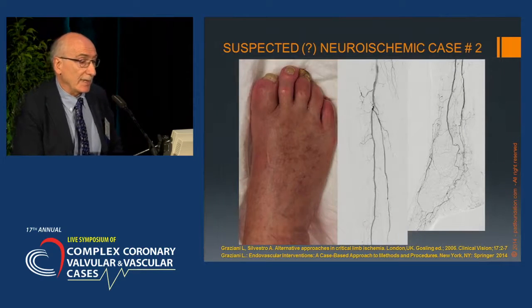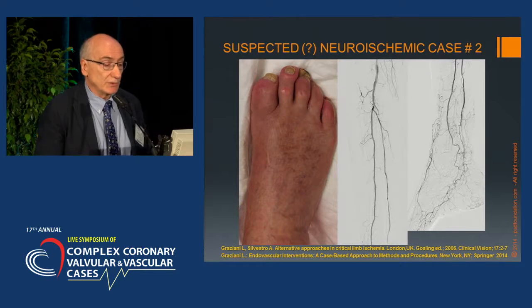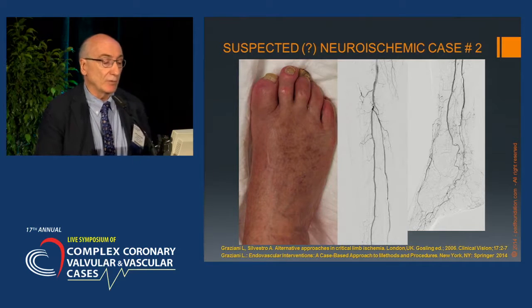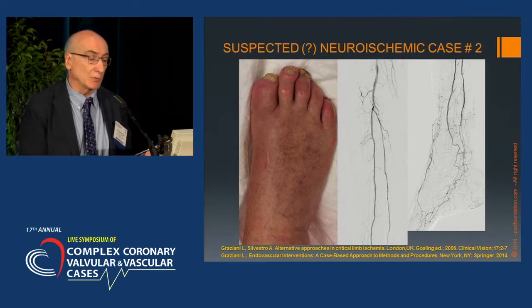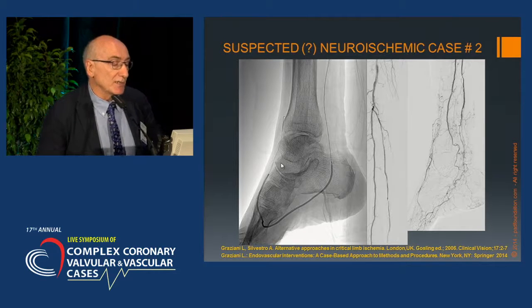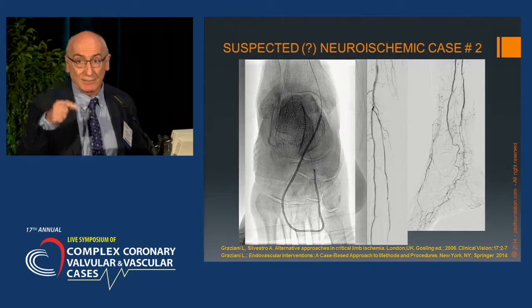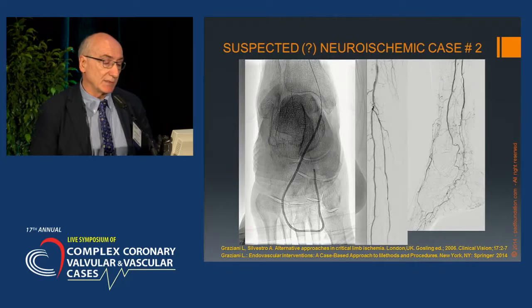Another case of a false neuro-ischemic foot: this is the appearance of the foot, and angiography confirmed it is not neuropathic but purely ischemic due to interruption of the plantar arch. Like in the previous case, the wire was advanced down the lateral deep plantar and dorsalis pedis in a retrograde fashion, with prolonged balloon inflation at high pressure.